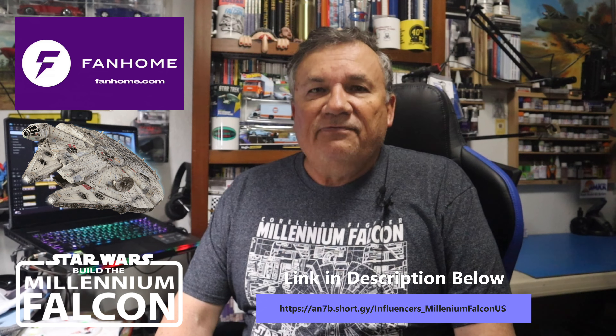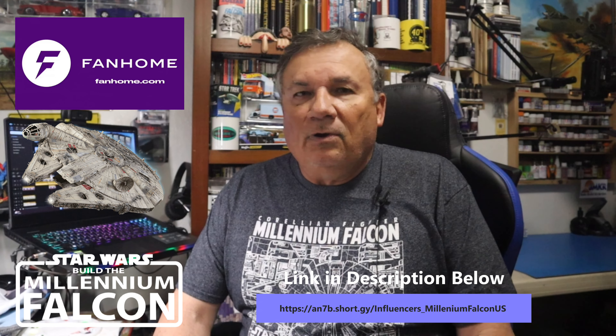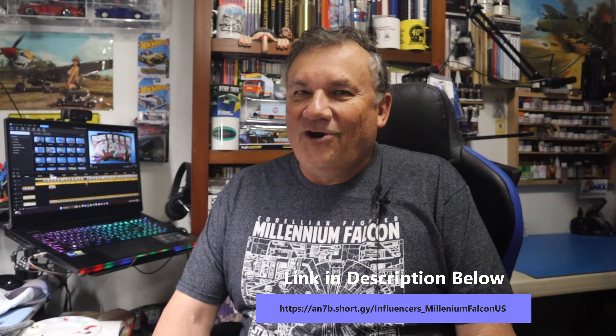If you haven't done so already, head over to Fan Home and subscribe to this build today. Get it while it's available and don't miss out. With that, let's get started.